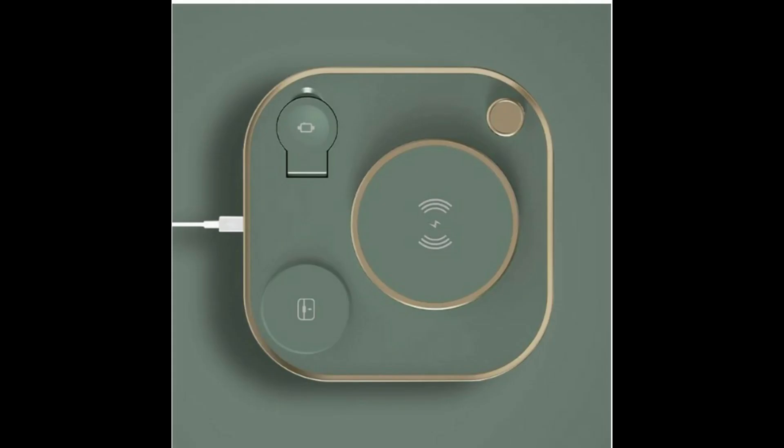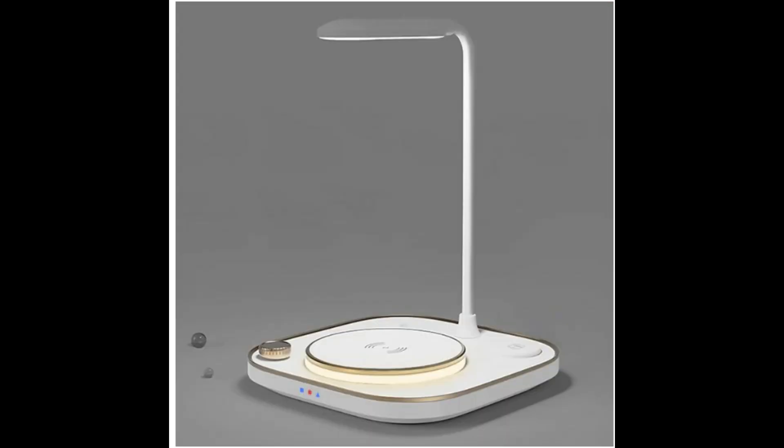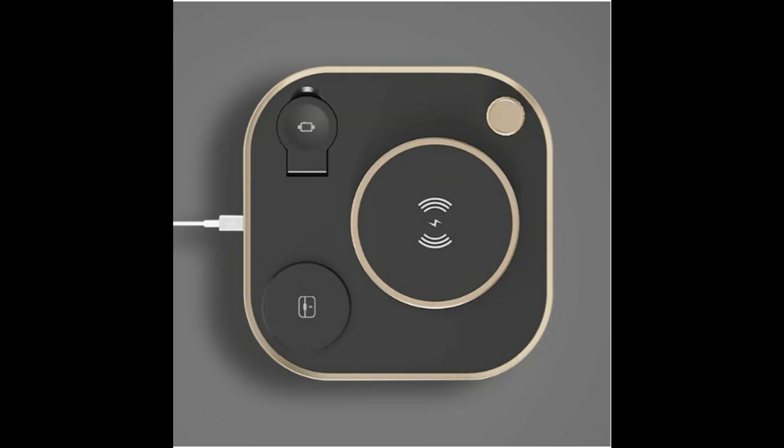Protect and charge your Apple, Samsung and Huawei devices and keep your space looking organized and awesome at the same time. For smartphones, smartwatches and wireless earbuds, ILAND 4X charges all three, and charges them fast. Up to 15W of power for efficient, rapid charging of your iPhone or Android phone, 3W for smartwatches including Apple Watch, and 5W for wireless earbuds including AirPods.